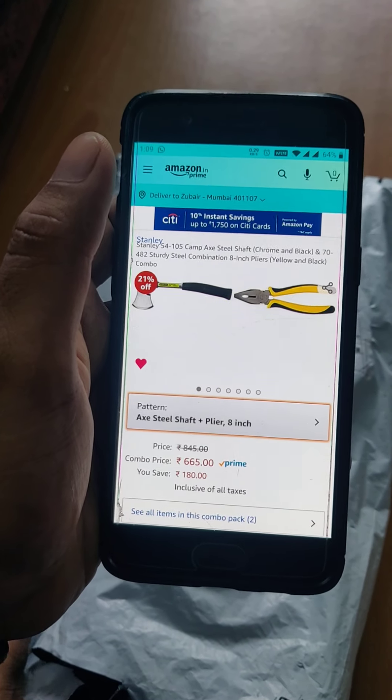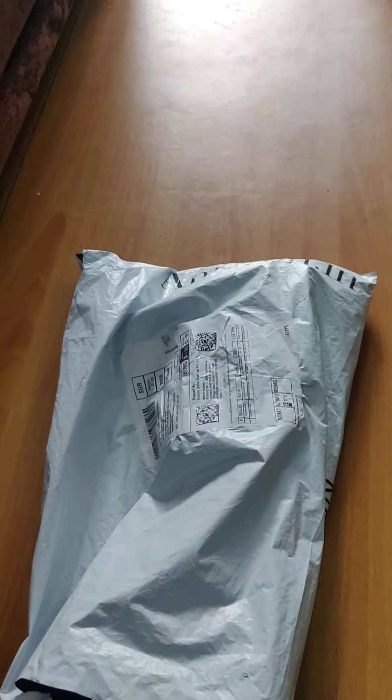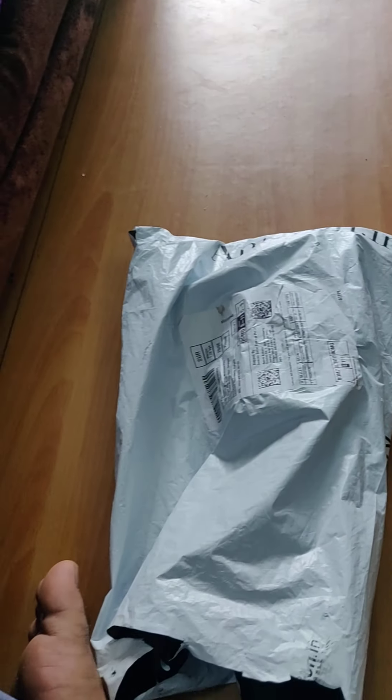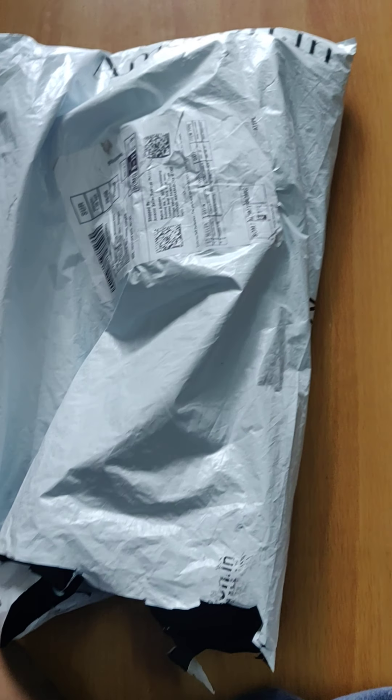Hello everyone, today we have the Stanley axe with a steel shaft plus 18 inch plier. I ordered this from Amazon for approximately 600 rupees. Let's unbox it and have a quick look at how it looks.